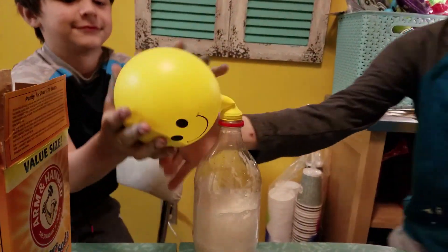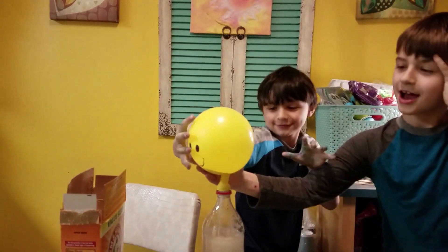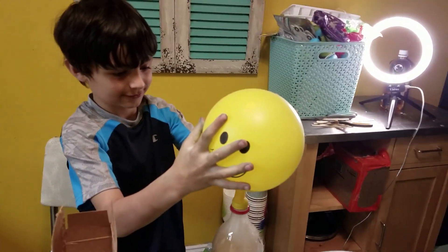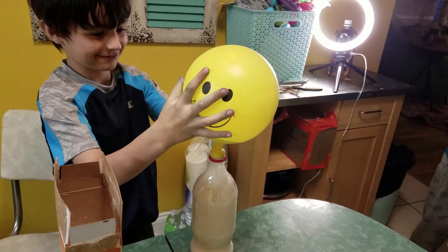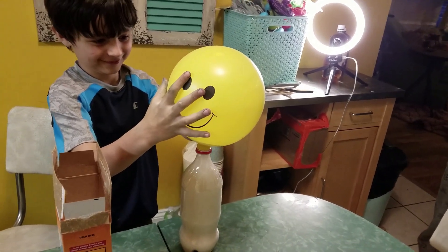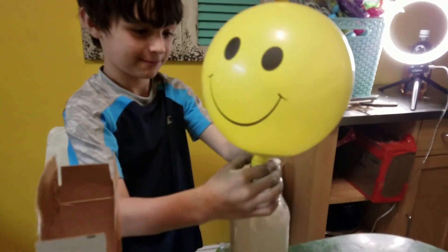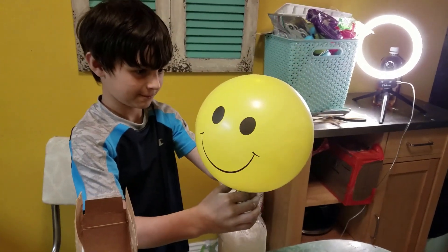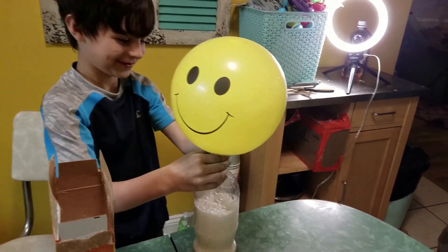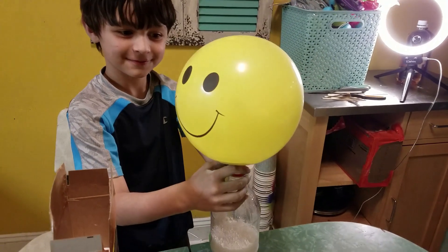Hold the balloon up so that more can go in — it'll blow it up bigger. Oh cool! So we didn't blow it up... oh no — it is blowing it up! It's gonna pop soon. Can you hear it fizzling? All right, I think it's done.